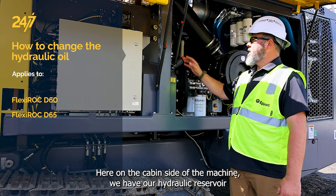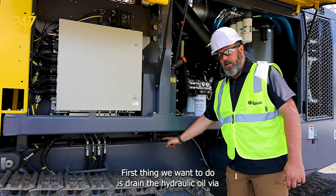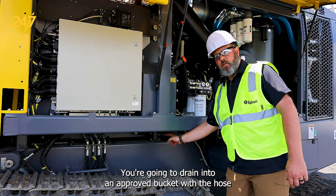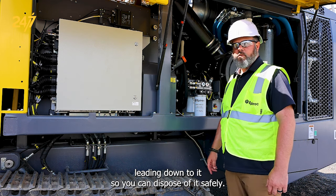Here on the cabin side of the machine we have our hydraulic reservoir and our filler pump, which we'll be using for this operation. First thing we want to do is drain the hydraulic oil via the petcock on the bottom. You're going to drain into an approved bucket with a hose leading down to it so you can dispose of it safely.